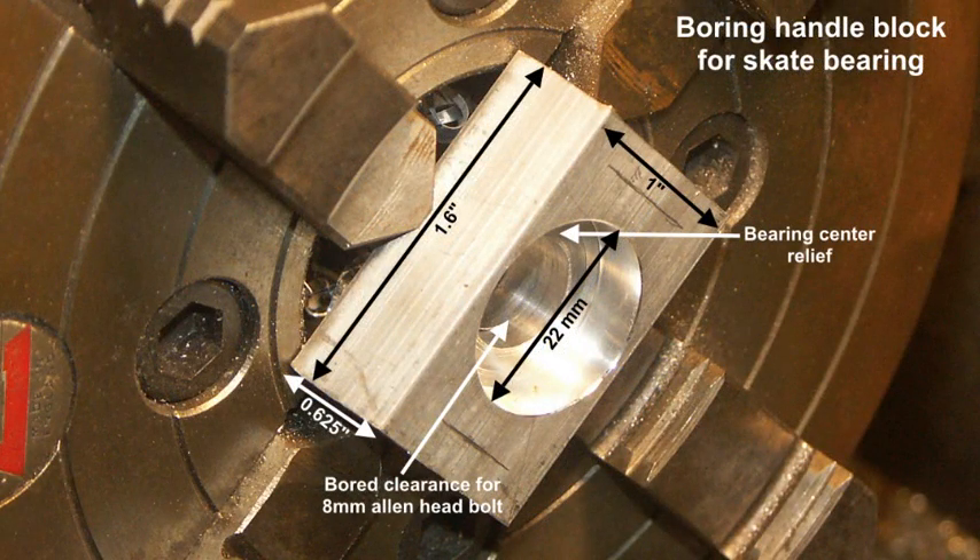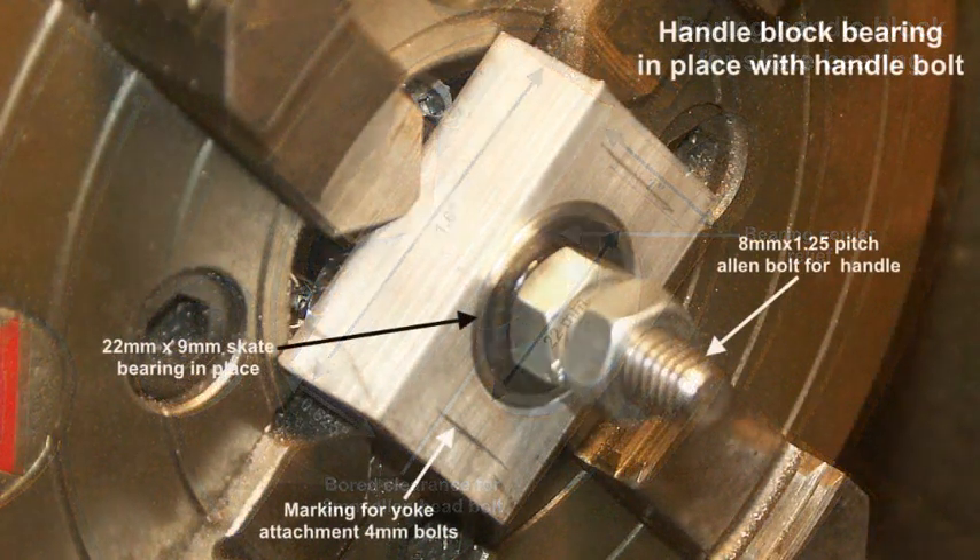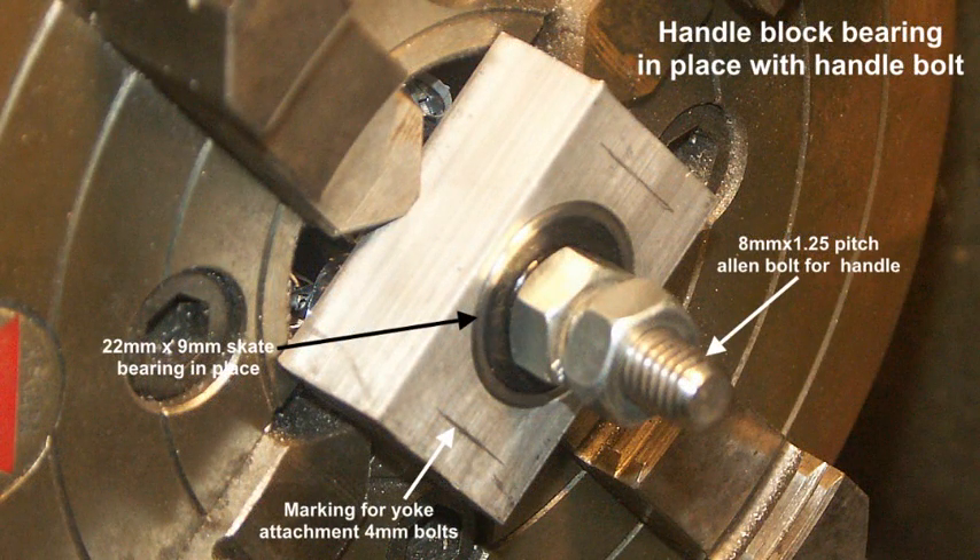This is a short length cut off some aluminum bar, which is called the handle block. This is going to receive a skateboard bearing, which may at a later time have to be modified because there's going to be quite a lot of leverage on it. Handle block now with the bearing in place, and through the bearing is an 8mm Allen head bolt, which is going to be used to fix to the handle.